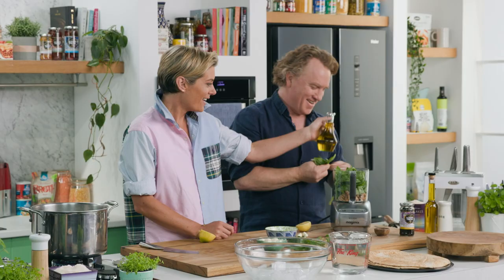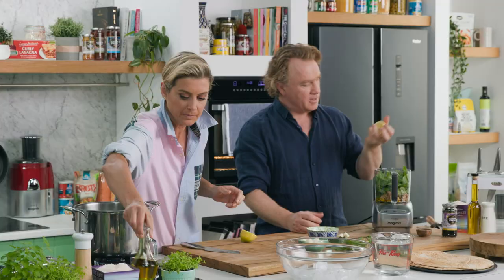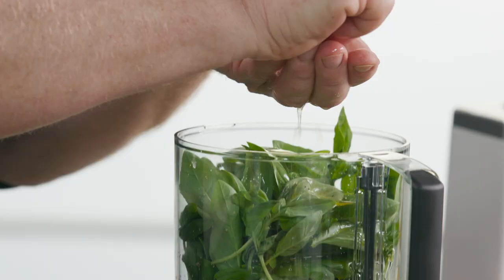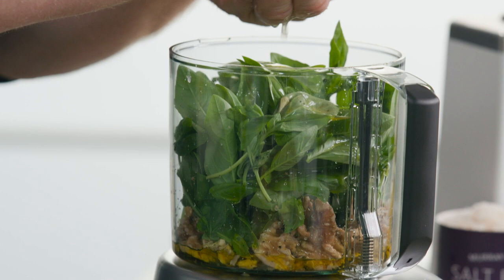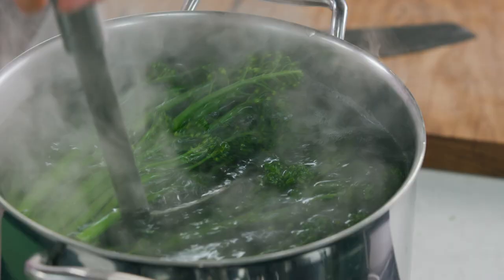Just put a nice amount — you can be pretty generous with the extra virgin olive oil. Squeeze a lemon through my fingers so there's no little seeds getting into your pesto. Lovely. I'm gonna take this off the heat now — let's grab that lovely green stuff.